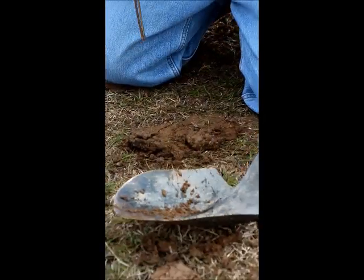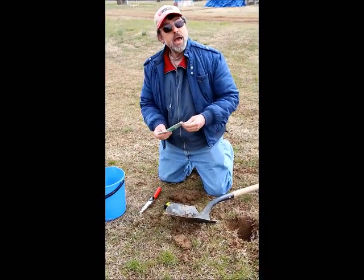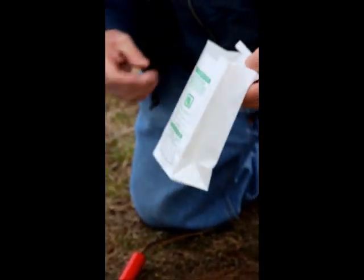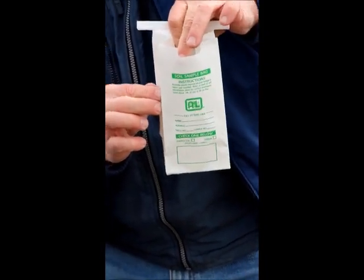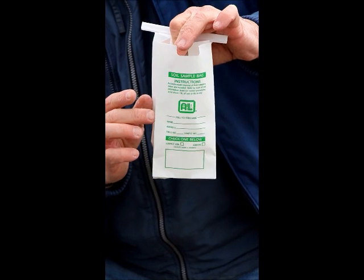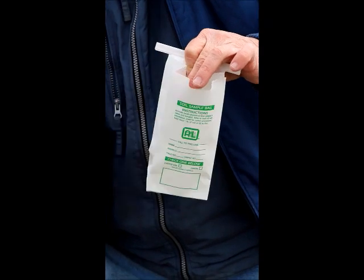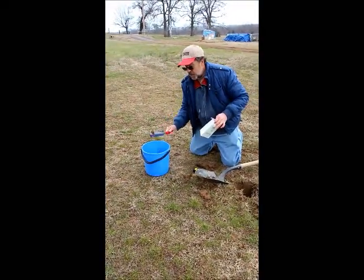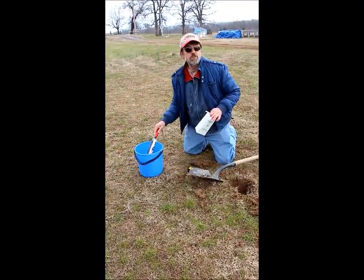Now, how many of those samples do I need? This is a sample bag from one of the laboratories that Kerr Center uses, and we're to fill that bag up to the line — so I try to get about one to two pounds of soil to mix into my bucket. I stir it up real well before pouring it into the bag. And again, that's why you need a very clean trowel — something that's not rusty — to mix your soil with.